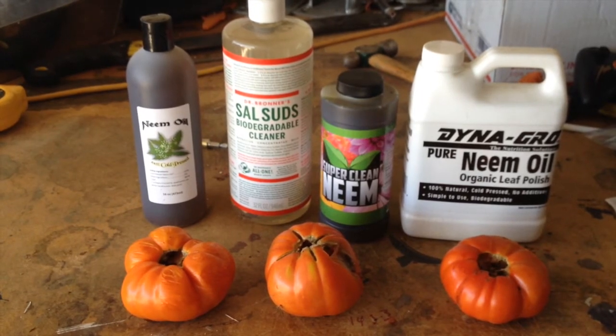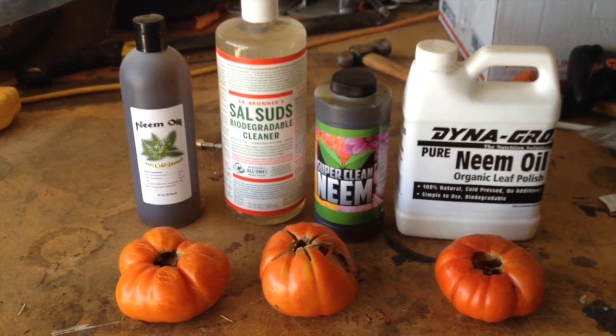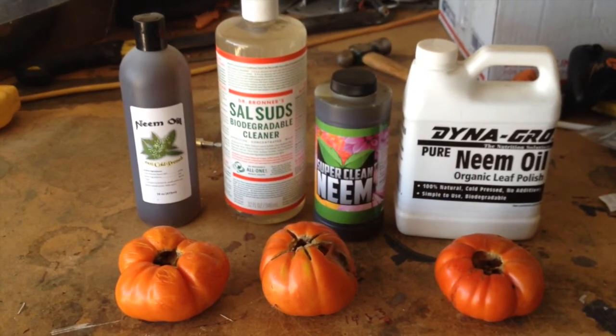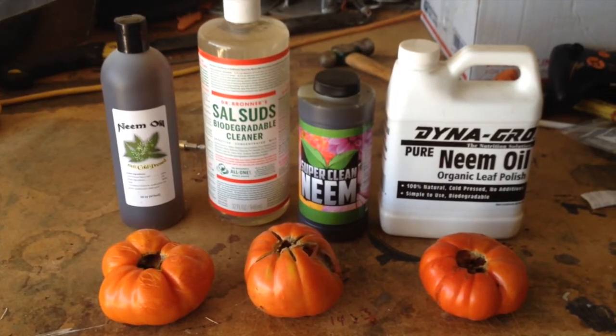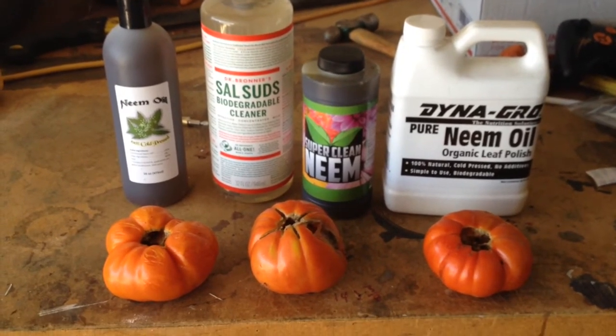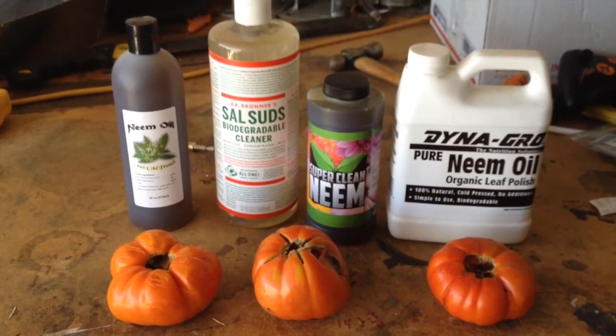I've gotten smart this year and I've actually put plates or bowls underneath my cantaloupes if they're sitting on the ground. Most of them are hanging from a trellis right now so I don't have to worry too much, but I'm gonna spray everything because I don't want to lose any more produce to bug damage.